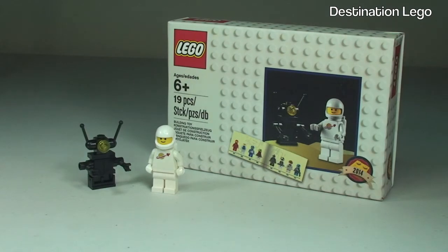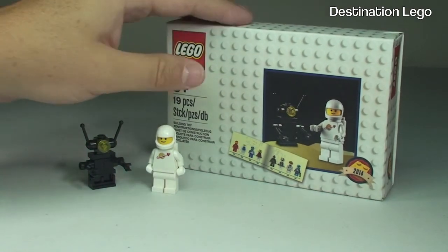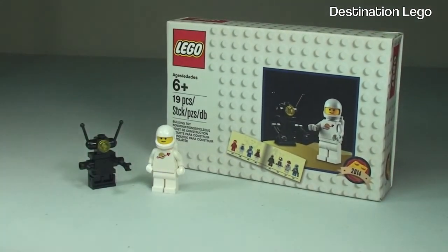That is my unbox, build and review complete of this exclusive promotional set, the D2C Minifigure Retro Set 2014 - set 5002812. I think this is an awesome promotional set, probably the best one I've ever managed to get my hands on, and I'm really pleased I did. The figures are awesome, especially this Spaceman, but this packaging is really top class - absolutely fantastic. And of course the booklet that comes with it. I certainly recommend people trying to get hold of this, and obviously the best place to get it is as part of the LEGO promotion.